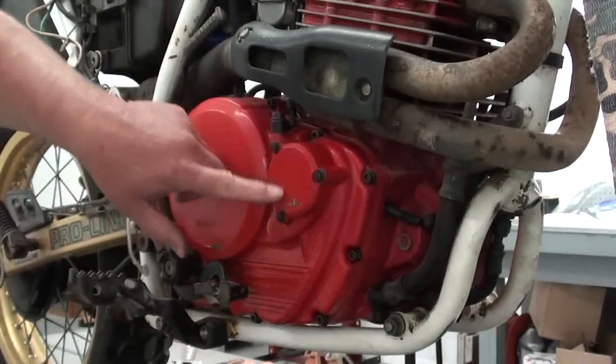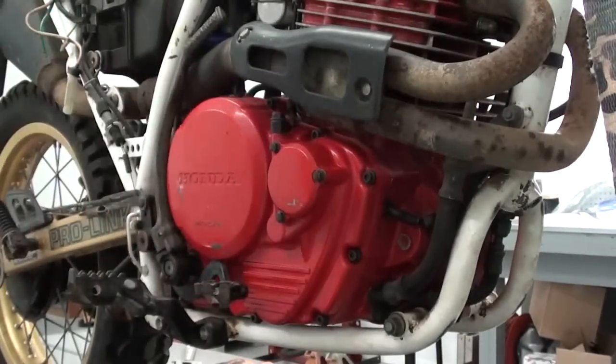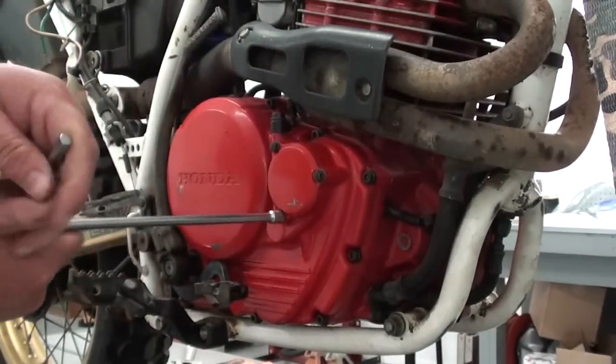The engine oil filter is located behind this little cover right here. So let's take these three bolts out and we'll get that filter changed.